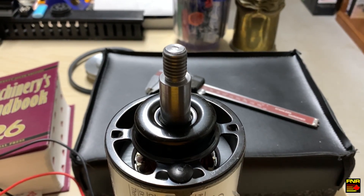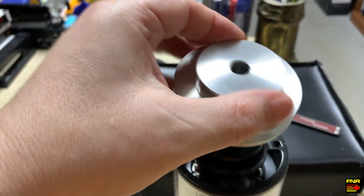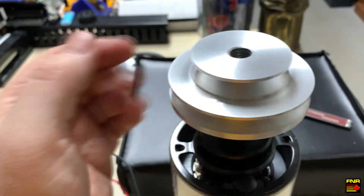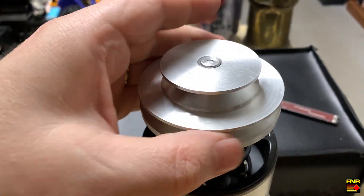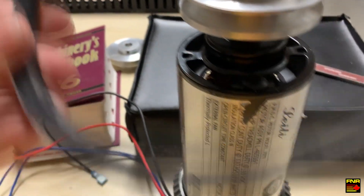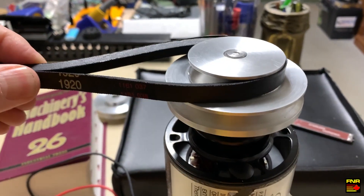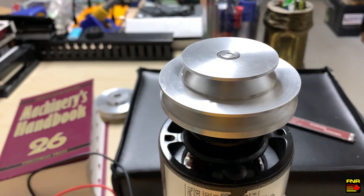So here we are, back where we started. We have our completed pulley. It's a left-hand thread — screws right on. Good to go. We can go ahead, get a drive belt, and you can see that it's going to fit on there perfectly. Good enough. Thanks for watching.